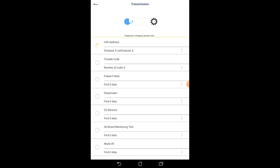Now we're taking a look at the computer that runs the transmission in the vehicle. When you hit the play button at the top it's going to run through and read all of the data from that computer and give you further information.